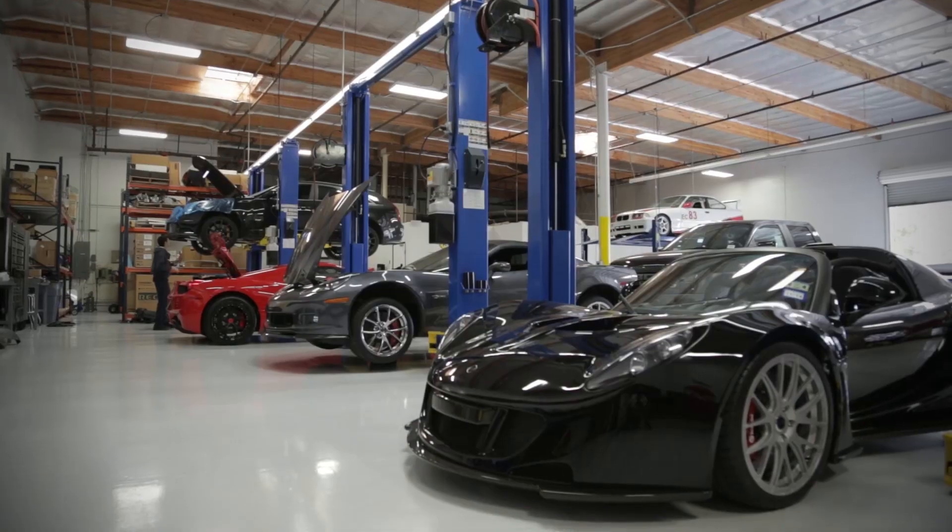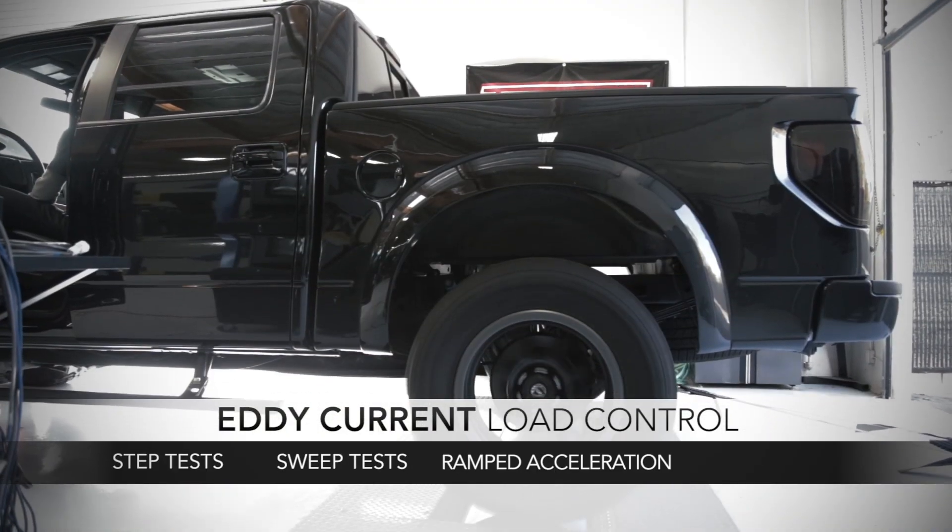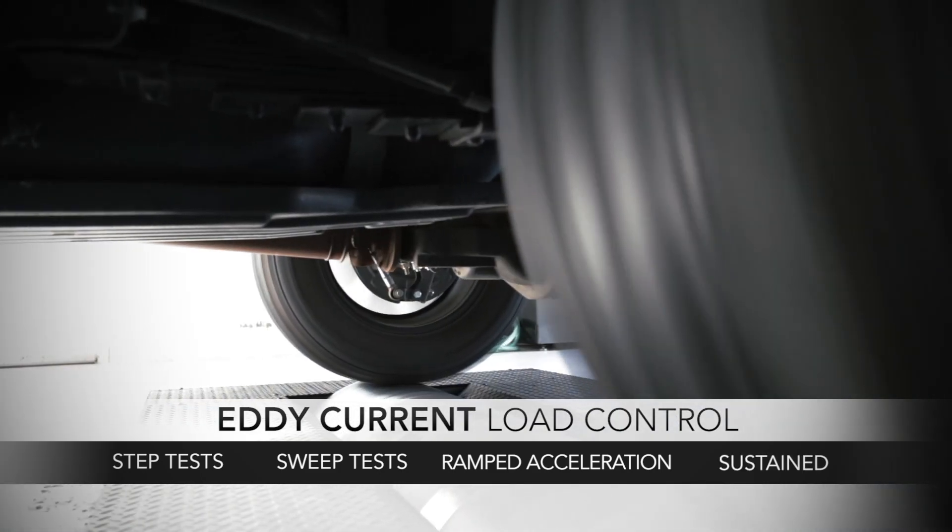Adding an eddy current power absorption unit to your dynamometer gives you the ability to do load tests. You can do step tests, sweep tests, and ramp acceleration files based on vehicle dynamics, or hold the vehicle in a steady state if necessary.